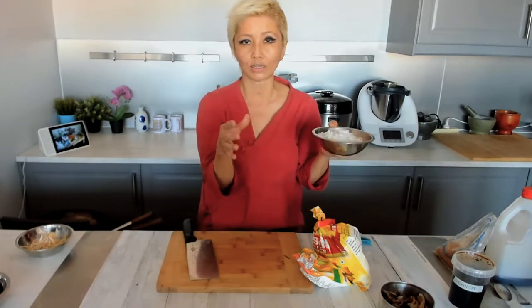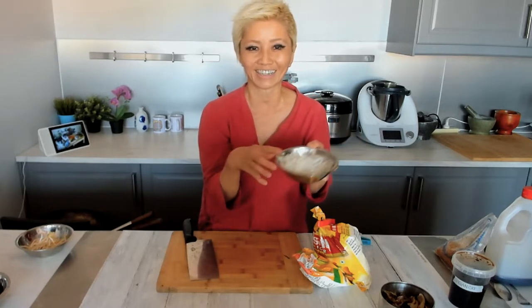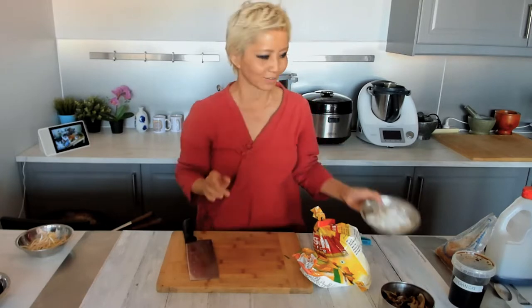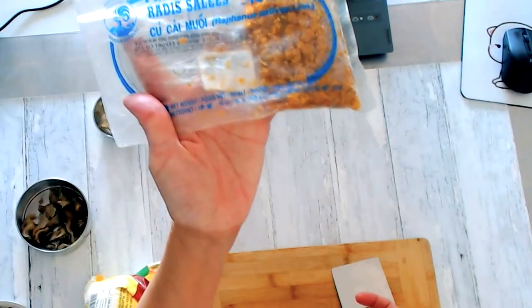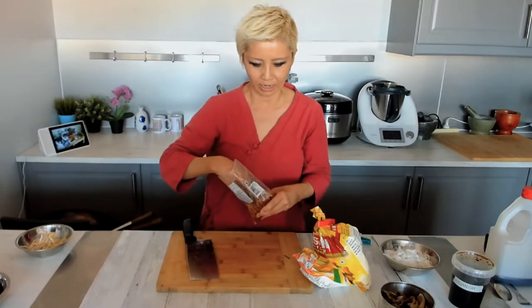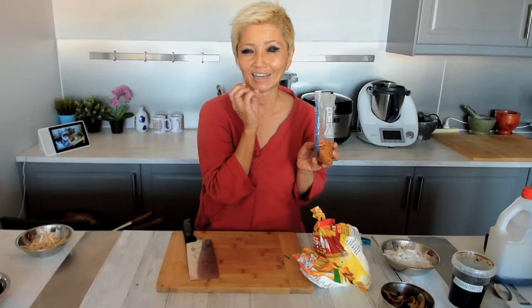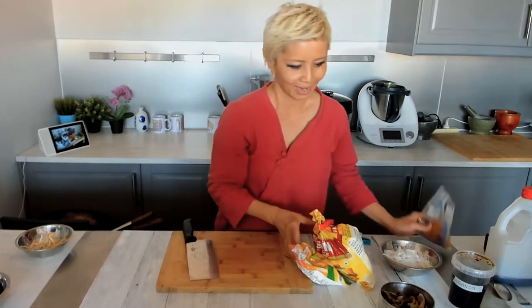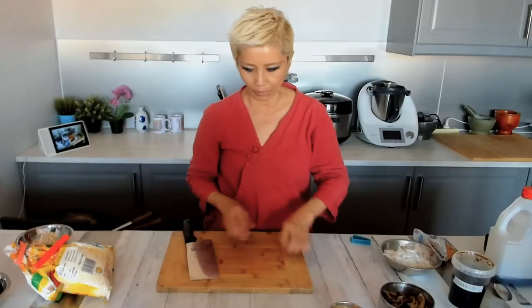If you can't get fresh rice noodles and can only get dry noodles, just follow the instructions on the packet to reconstitute them. There's also one optional ingredient: preserved radish, available in Asian grocery stores — a radish preserved with sugar and salt. Just sprinkle a little bit into your stir fry for a burst of flavor. We've also got some minced garlic, and we'll fry everything up using this type of wok.